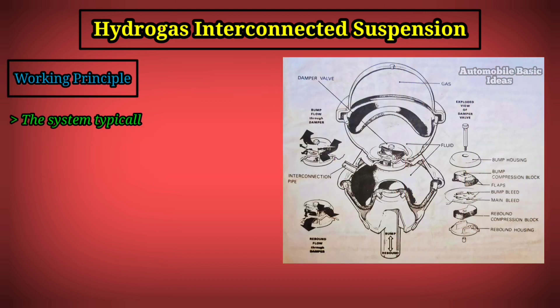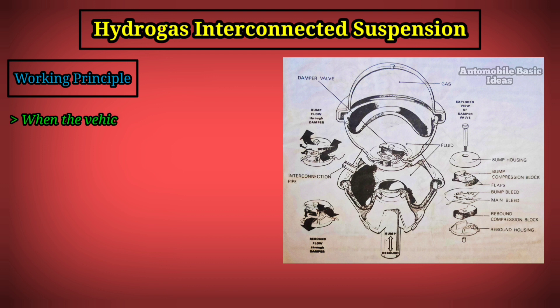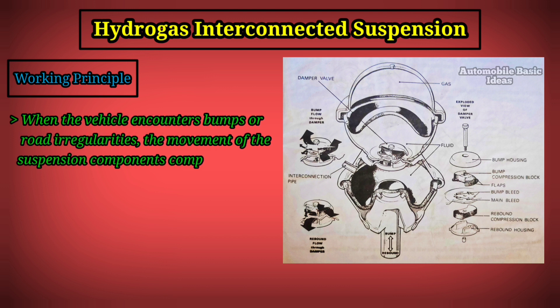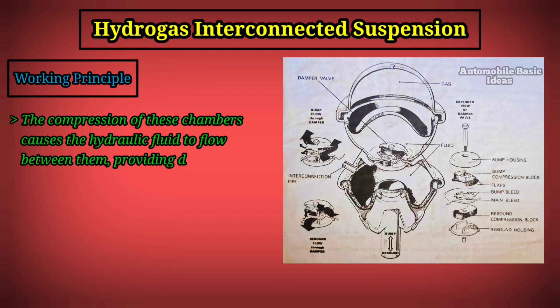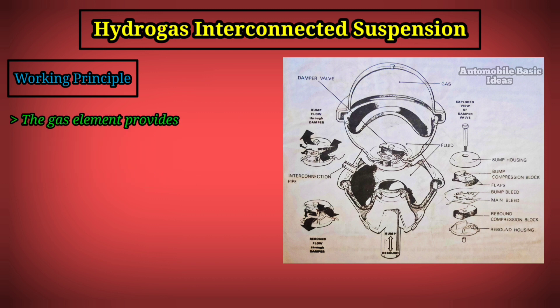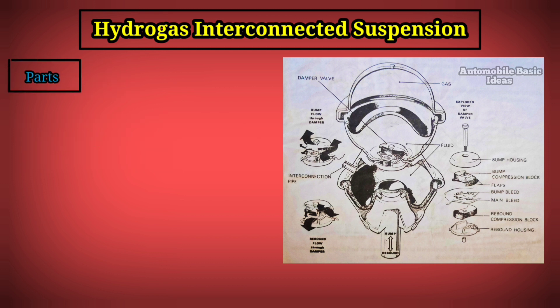The system typically consists of interconnected chambers filled with hydraulic fluid such as oil, and gas — usually nitrogen. When the vehicle encounters bumps or road irregularities, the movement of the suspension components compresses the interconnected chambers. This compression causes the hydraulic fluid to flow between them, providing damping to control suspension motion. The gas element provides springing characteristics, resisting compression and supporting the vehicle.